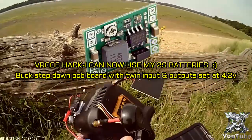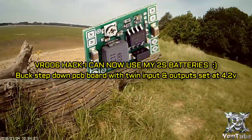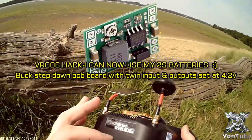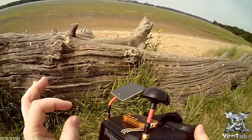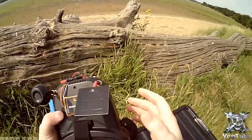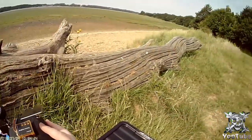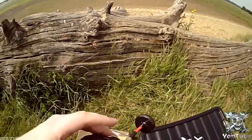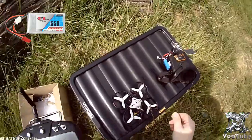I've also been messing with my VR006 goggles — I've put a buck supply on there, which I use on my quads to step down the voltage from a 2S to allow me to use a balance plug on the 2S with an all-in-one camera. I'm going to use a 2S battery with this to give me longer recording times, because with the DVR on it doesn't last very long with a one cell, even a high milliamp hour one.